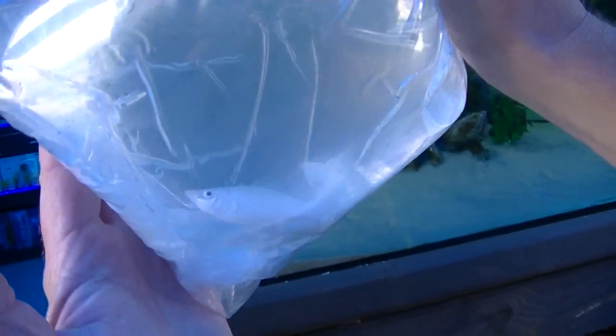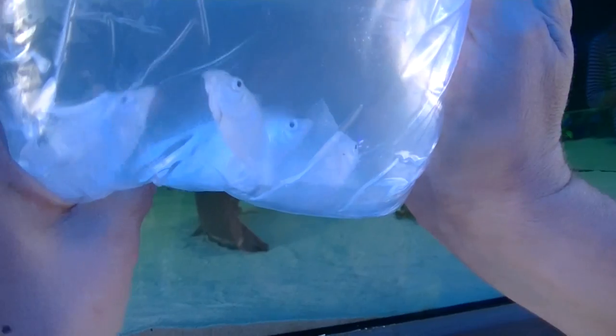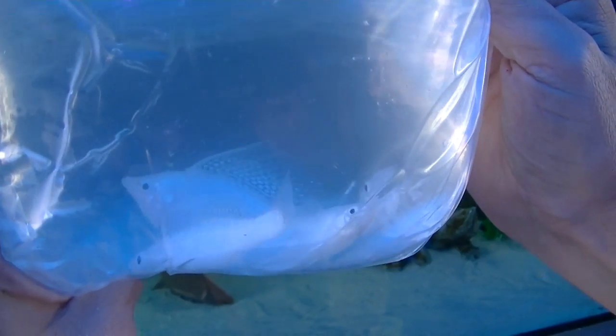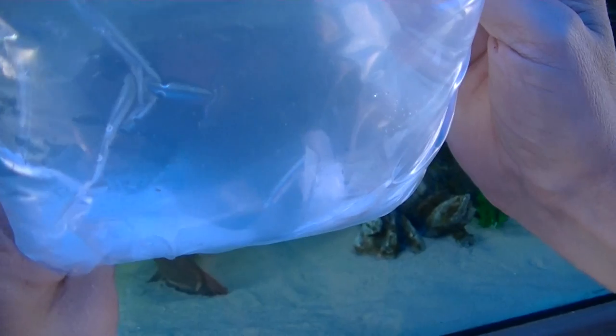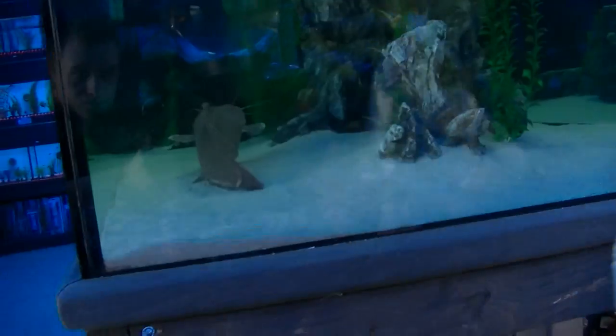Some big sail fin mollies. And I haven't got a clue what's in here because our Liam did all the ordering. There's a few nice silvers — mind you, there's supposed to be pairs, and I only see two males and three females. Oh there we go — three females, three males. Incredible.